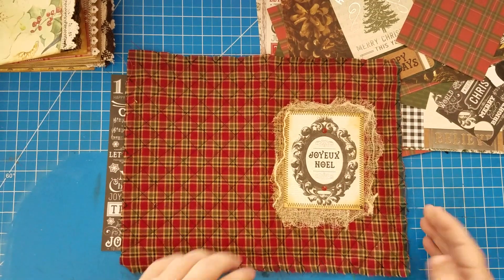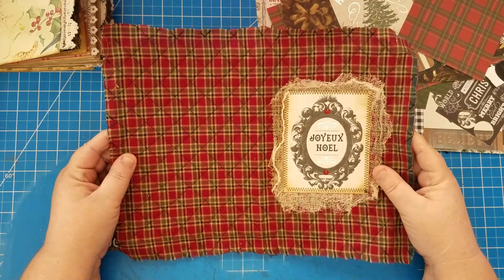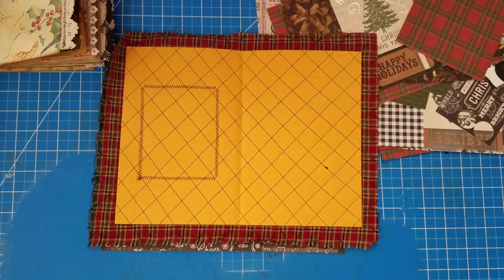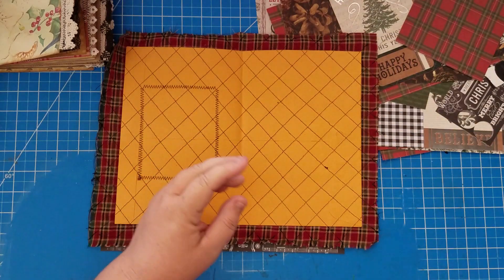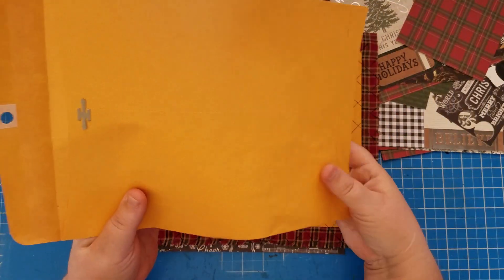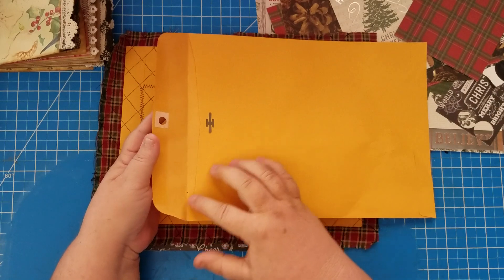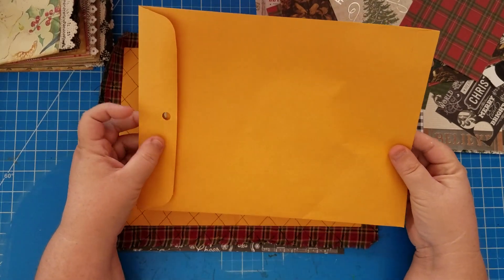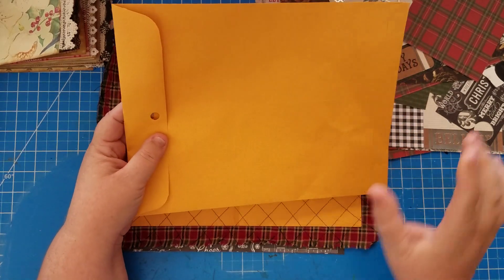For most of my single signature junk journals I use a nine by twelve envelope. You can get these at Dollar Tree — they come in a six-pack for only a dollar. I take the metal clasp off, glue the flap down, and this becomes a really nice base for a cover of a junk journal or any journal.